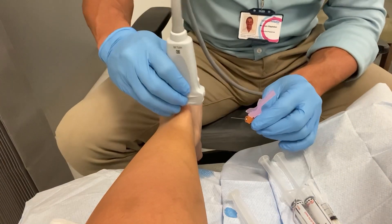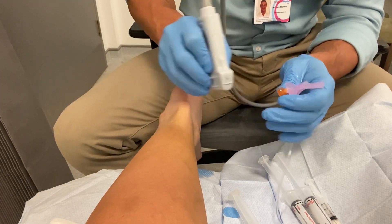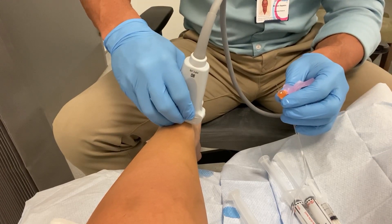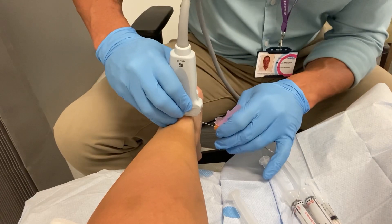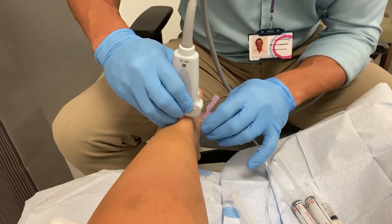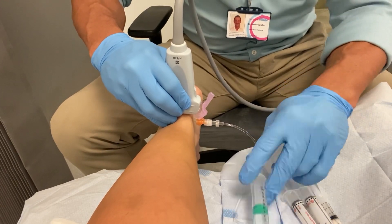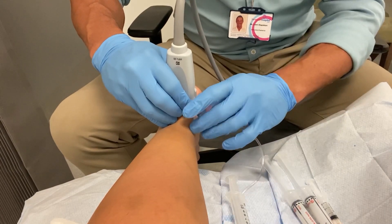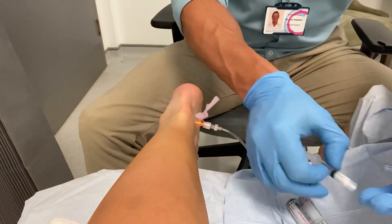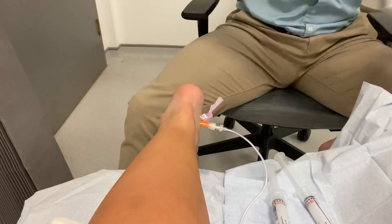Welcome to this video of me performing a high-volume hydro dissection injection for a mid-portion Achilles tendinopathy. This lady had been suffering with her Achilles tendinopathy for over 10 years and this was beginning to stop her recreational sporting activities. We use the ultrasound scan to visualise the worst part of the Achilles tendon radiologically — what I'm looking for is the most neovascularisation, or in lay terms for anyone non-medical, the most inflamed bit of the Achilles tendon.